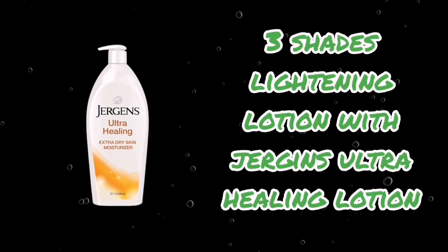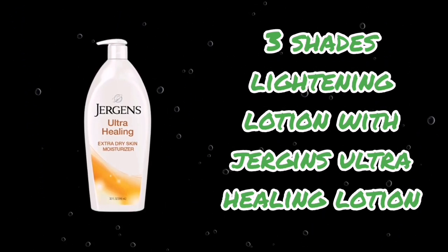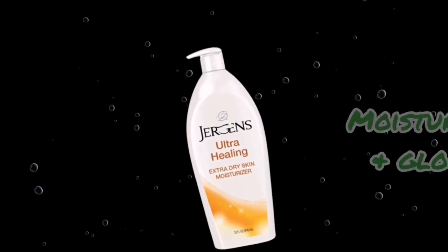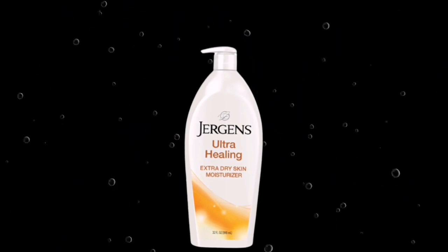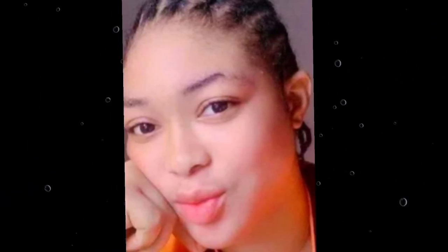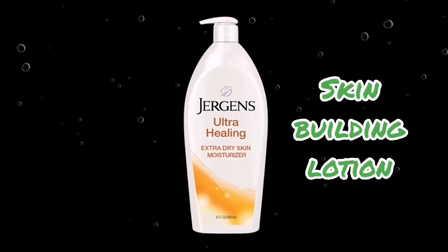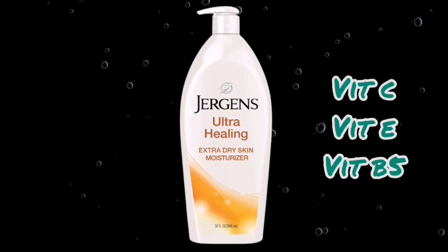As you can guess from the title, I'll be dropping a recipe with Jergens Ultra Healing Lotion — a three-shades lightening pro mix. Actually, one of my subscribers asked for this video. Jergens is an amazing, beautiful lotion. If you're looking for something to moisturize and glow your skin, this Ultra Healing Lotion is a nice one. It contains skin-building ingredients like Vitamin C, Vitamin E, and B5.